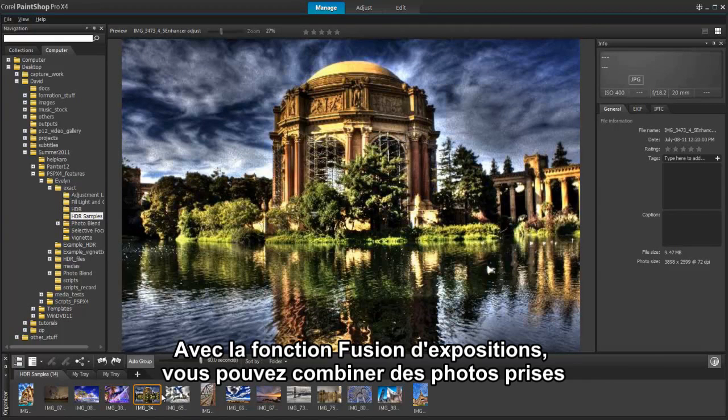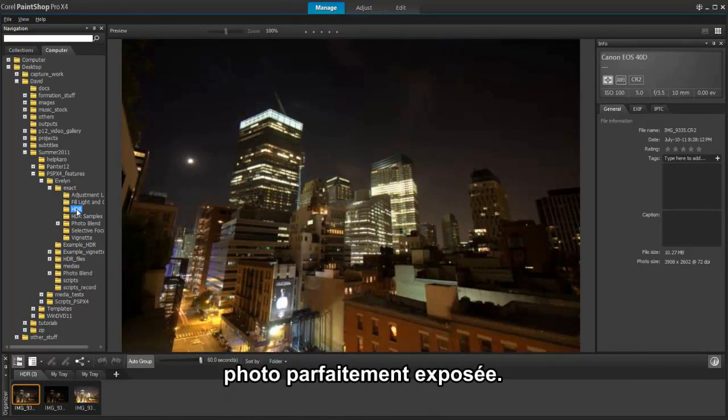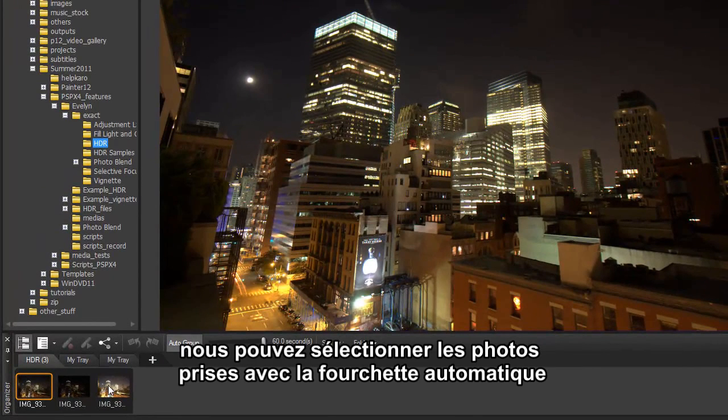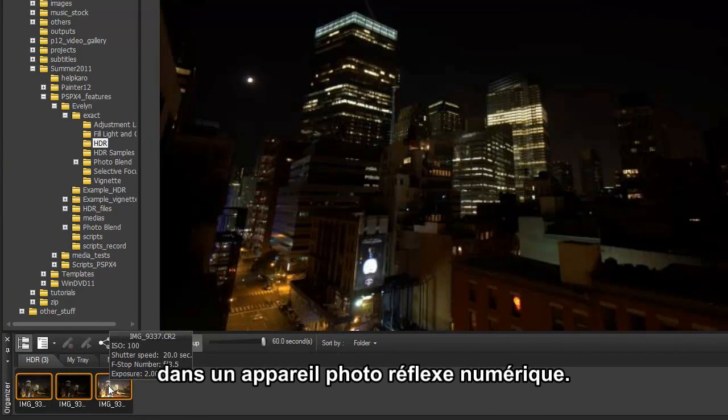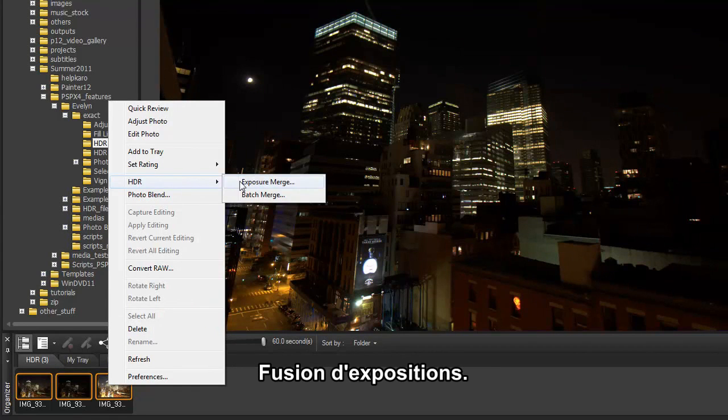By using Exposure Merge, you can combine photos taken at different exposure settings to create a perfectly exposed image. Using the Auto Group feature, we can select our auto-bracketed images taken with our DSLR camera. Right-click and choose HDR Exposure Merge.